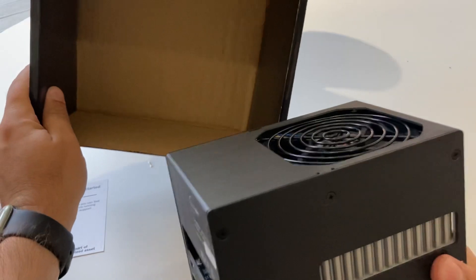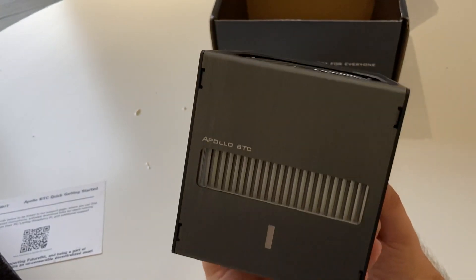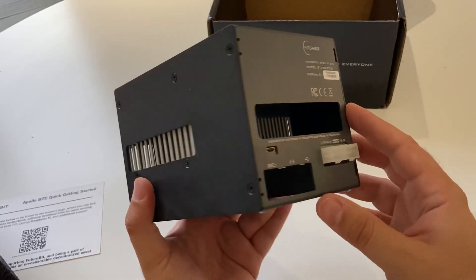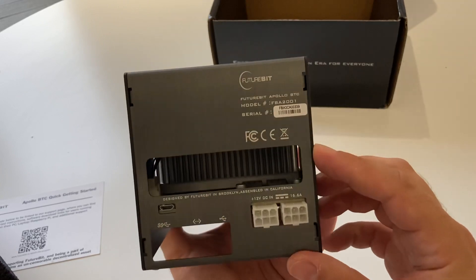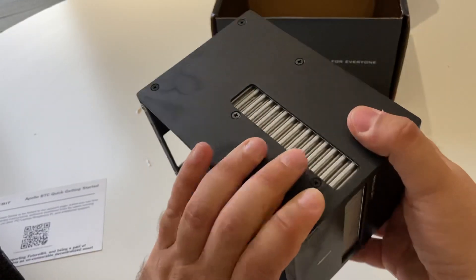Here is the machine. There it is. It feels heavier than my LTC miner, the original one. I'll have to check that.